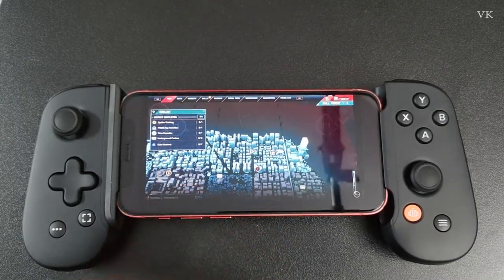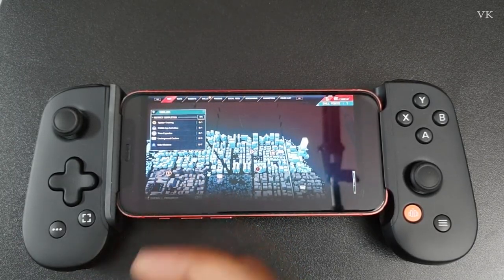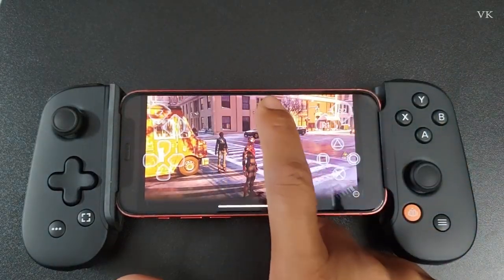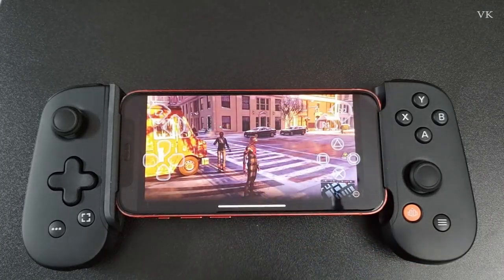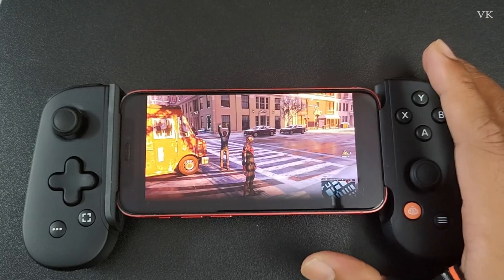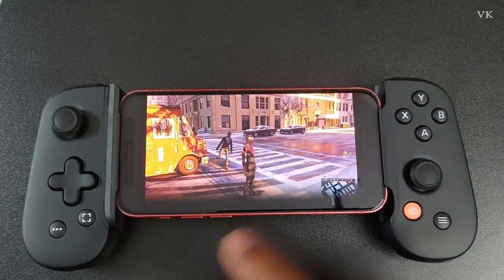For example, in Miles Morales if you want to check the map or suits, or in Assassin's Creed Valhalla if you want to check the maps, you need to double tap it. This works if you are using a Backbone controller or any other controller that doesn't have physical touchpad keys.